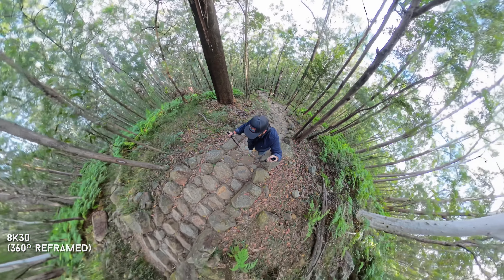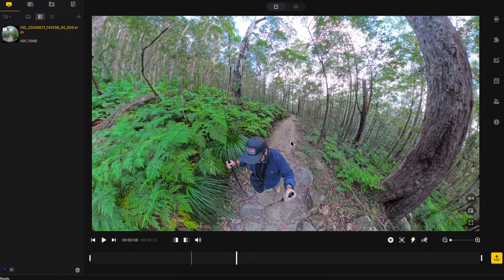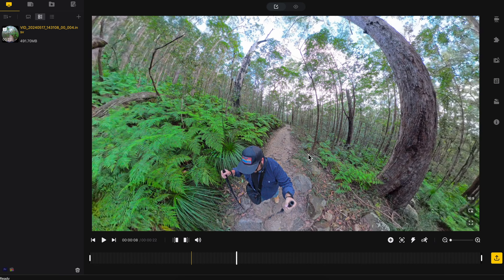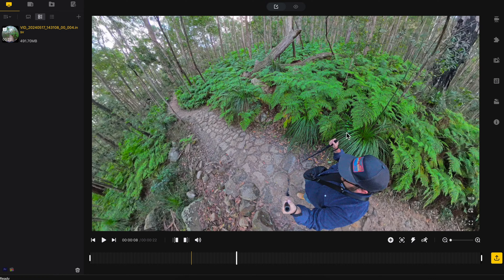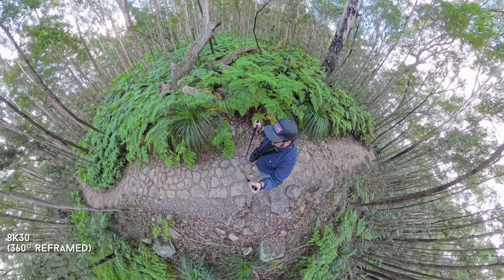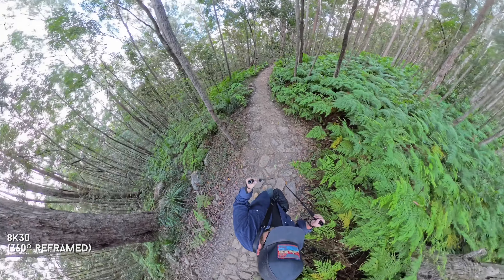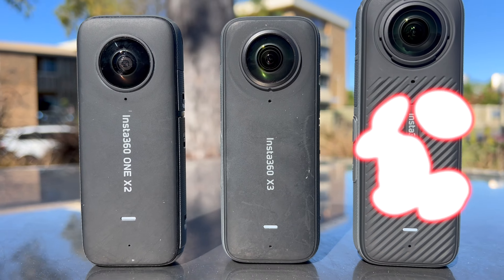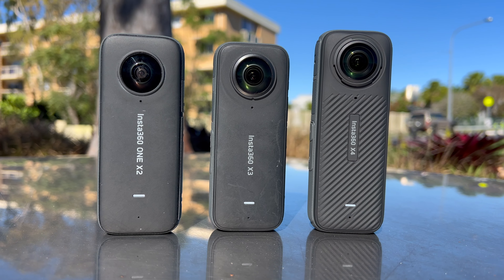That means you can move the image around, zoom in and enhance when editing either in the phone app or on your computer. A very important step is that you have to export it — if you're just looking at it on screen it looks a little compressed, but as soon as you render it out it looks so much better. I can notice a huge difference between the X4, the X3, and even the X2.